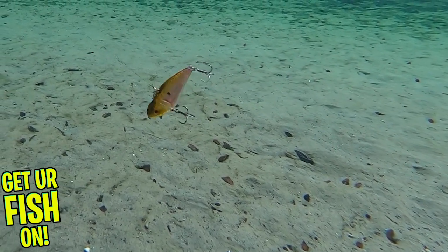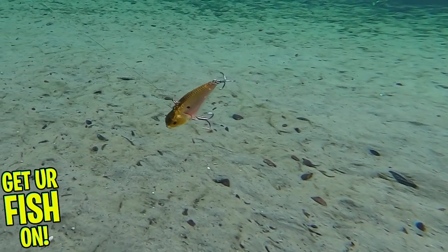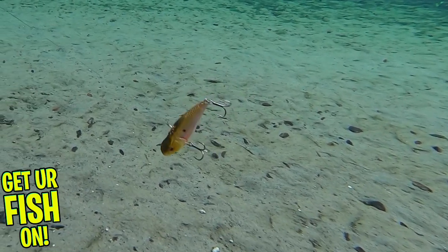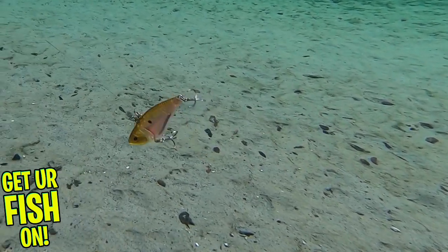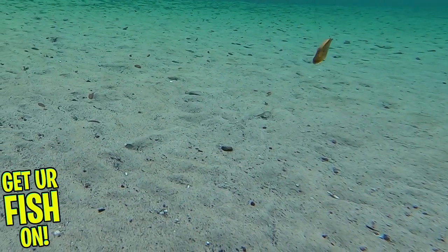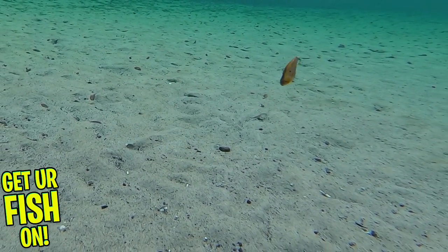This lure has a great texture, eyes, and extremely sticky sharp hooks, and has small rattles that have a great sound. The CXV Lipless Crankbait has a weighted belly which allows you to cast it a mile, and the paint schemes are really nice too.